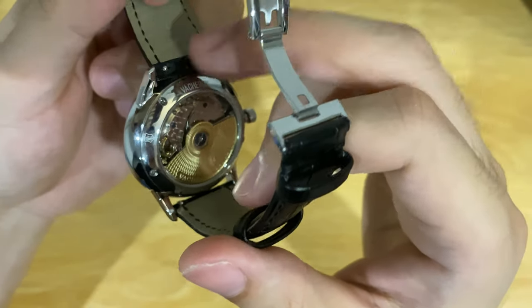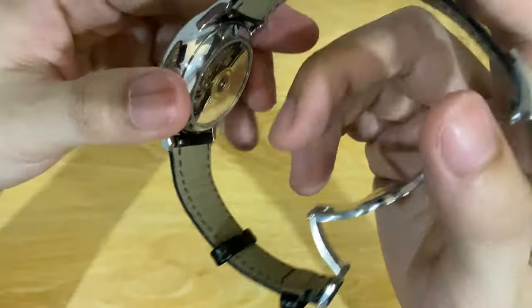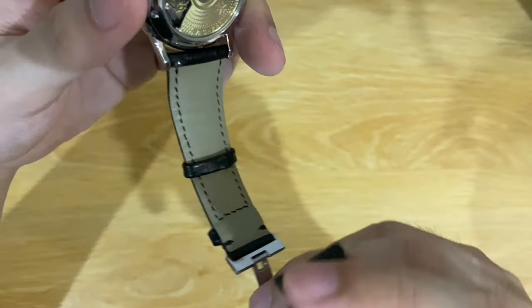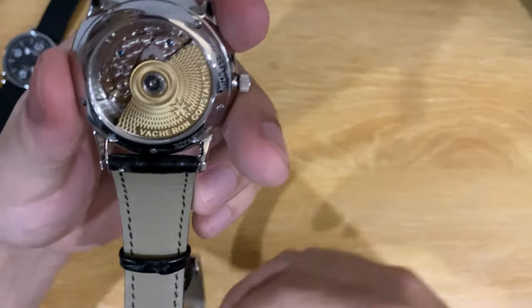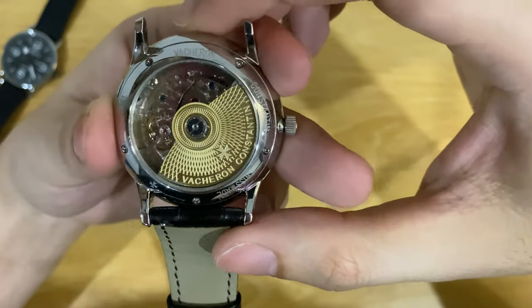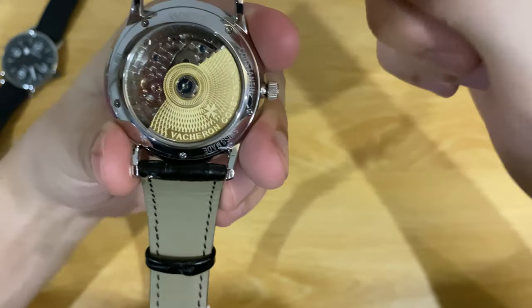It came without a quick release, but I swapped it out and changed it to a quick release, so it's easy to swap the strap around.